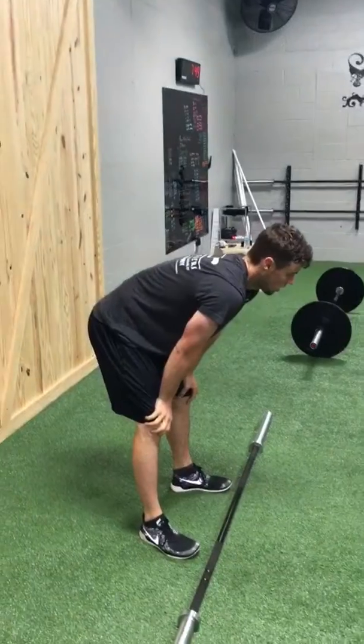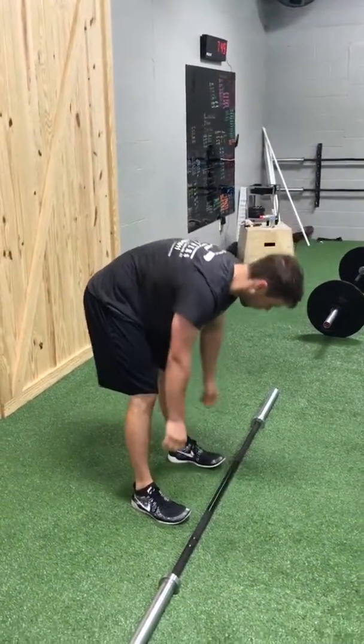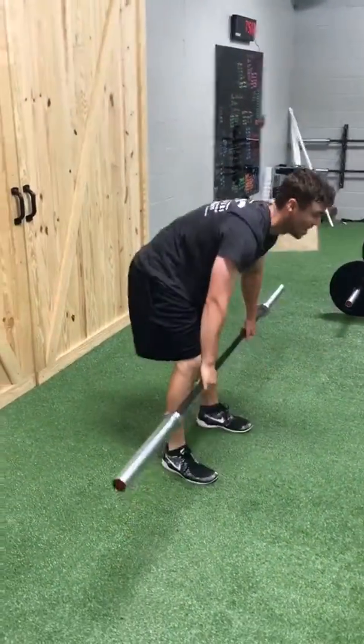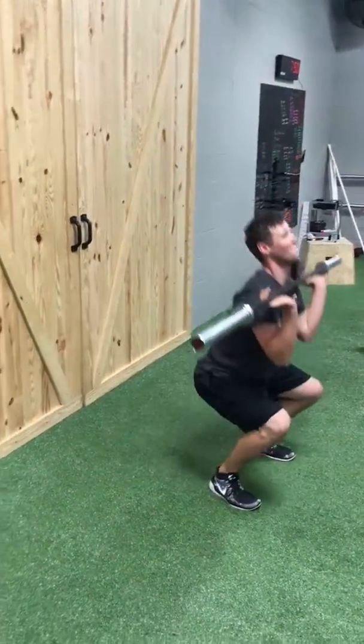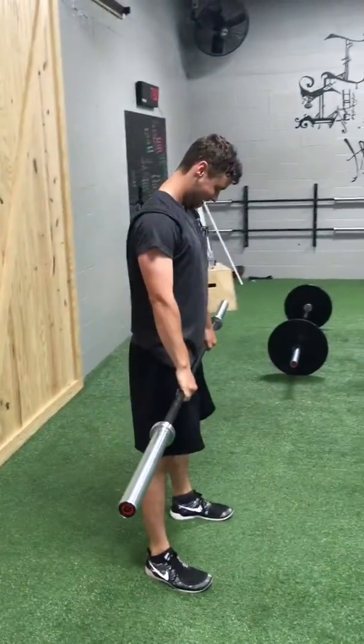Just in case you're wondering, he is doing 50 thrusters here. What number are you on, Phillip? 40. 10 more. Come on, you got these. Knock them out. Picture-perfect form. You got it.